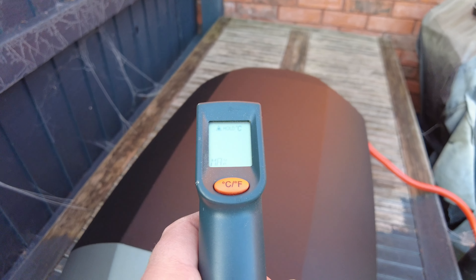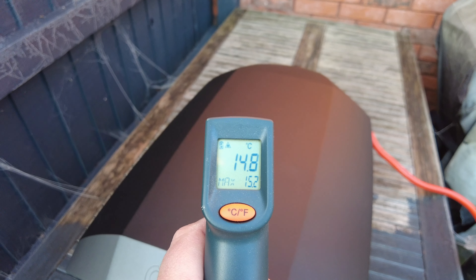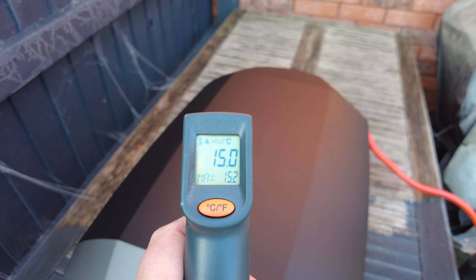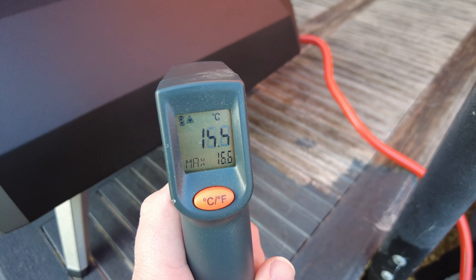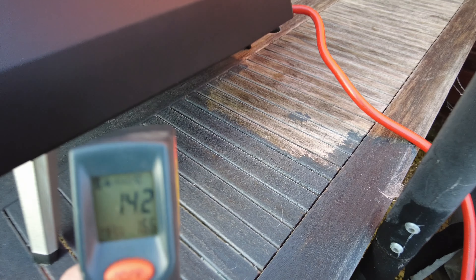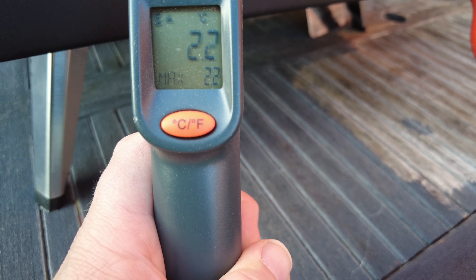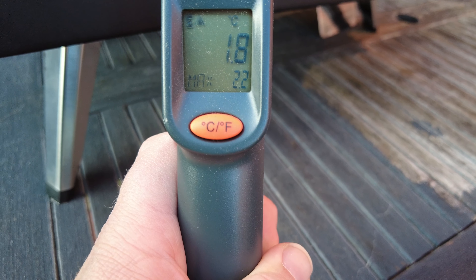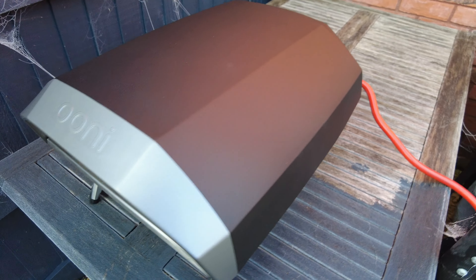My first pizza on this isn't going to be fantastic — it's a new way of doing things. A long time ago I had an electric pizza oven but it didn't get anywhere near as hot as this. If I was feeling super lazy I could cook a frozen pizza from the supermarket in there and it would taste a little bit better. But let's go outside in the freezing cold, grab a coat and a hat, and fire it up for the first time.